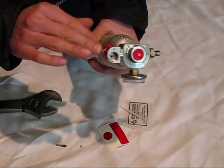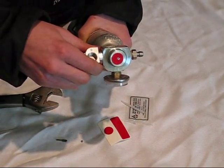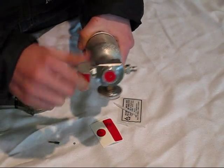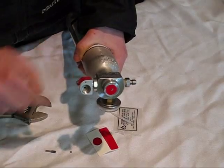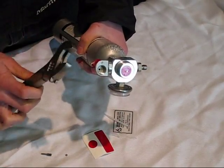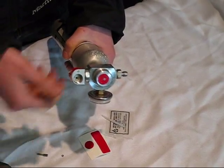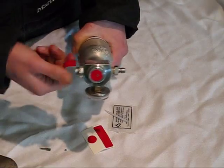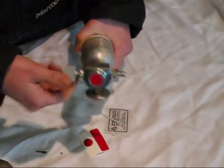In order to open this, you may be able to do it by hand — just begin twisting it off. If at the beginning it's too stiff, you can use a crescent wrench just to give it a little tweak to start getting it going. So here I go, starting to open this.